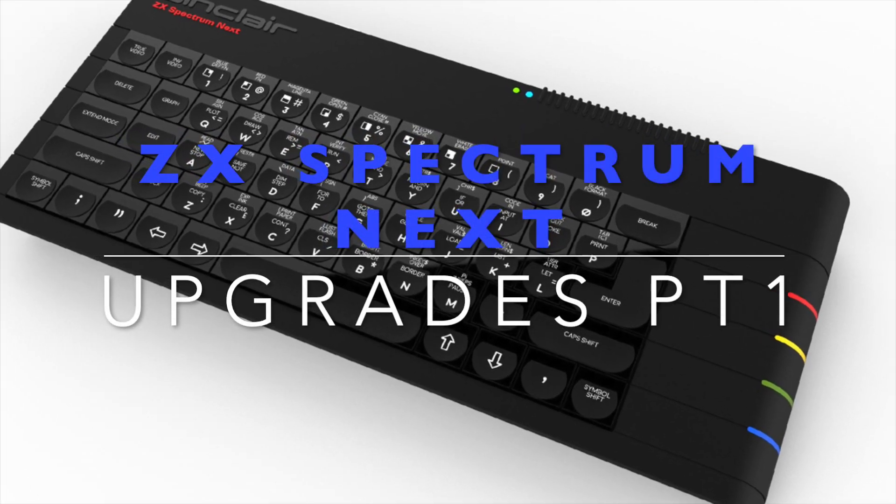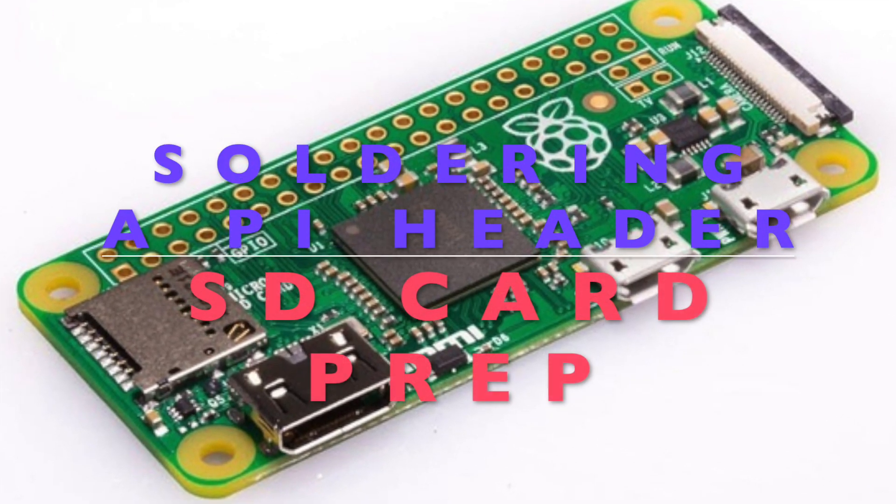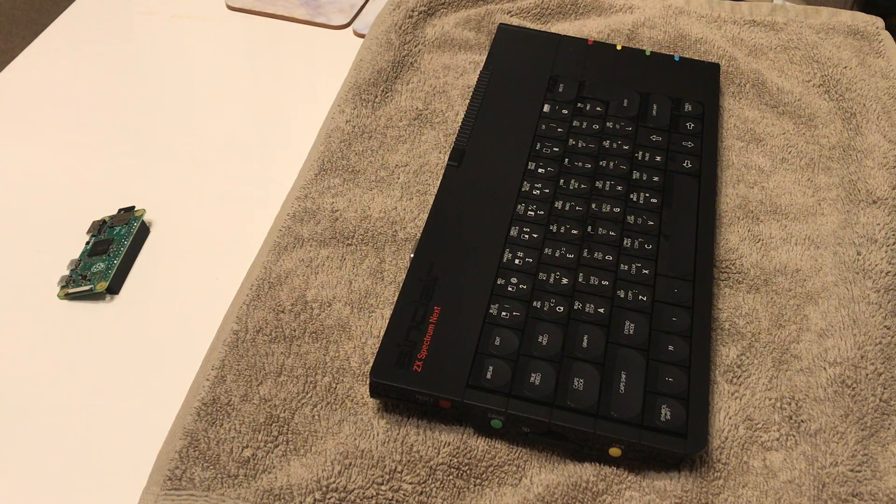Hello everyone and welcome back to another video. I hope you're all well today. As you can see from the fancy graphics in front of you, what we're going to be doing today is upgrading the ZX Spectrum Next.